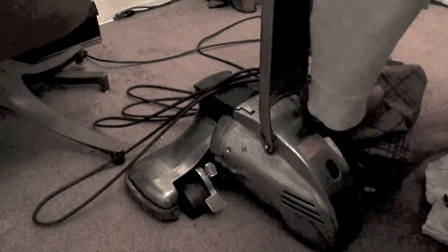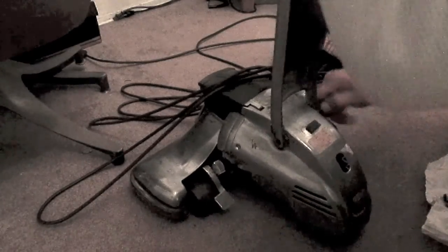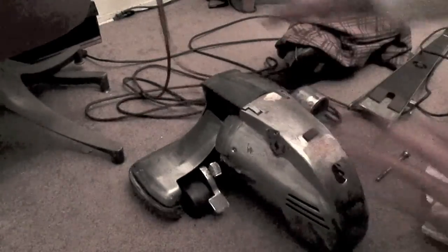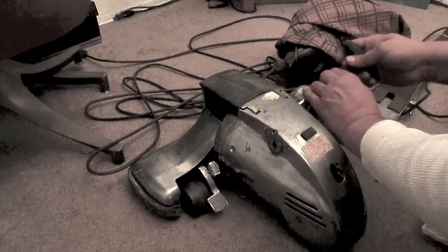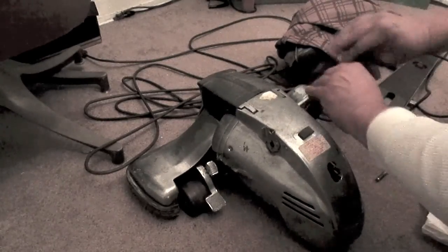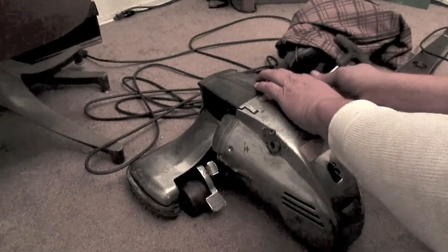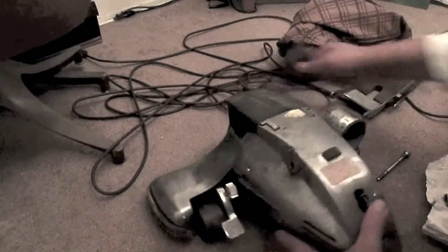Polish it up, I just need it fixed. Haven't been able to vacuum in two weeks. Got my parts on eBay, under 10 bucks shipped too — it's so funny.